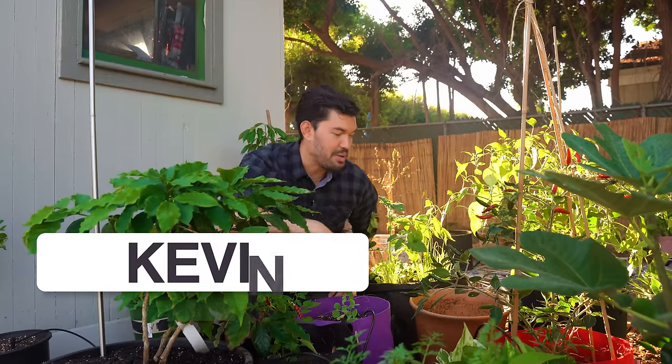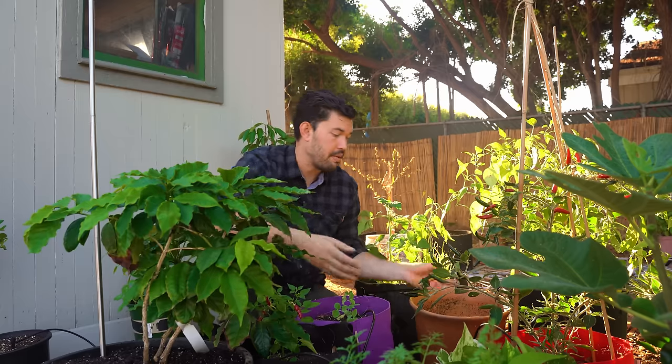Kevin Espiritu here from Epic Gardening, where it's my goal to help you grow a greener thumb. And the first question to answer is: why not just use a normal container? What's so special about a grow bag?